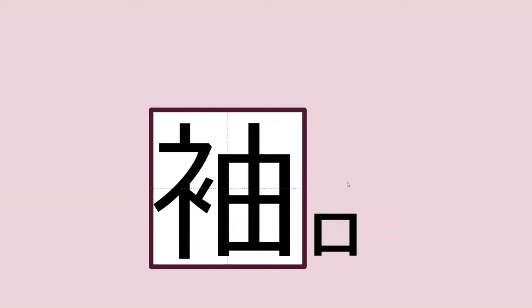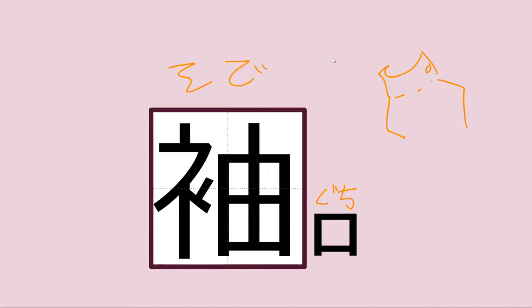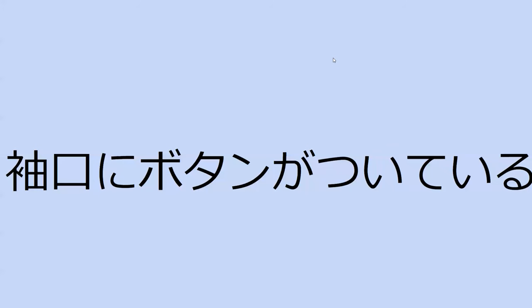How do you read this word that meant cuff? So-de. So-de-guchi. Can you read the sentence for me? So-de-guchi-ni button-ga sui-te-iru. Sui-te-iru means attach — a button is attached to the cuff.